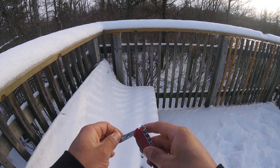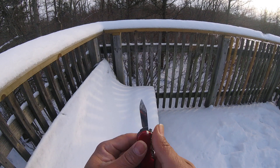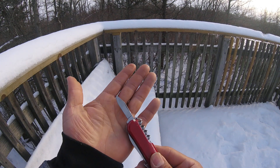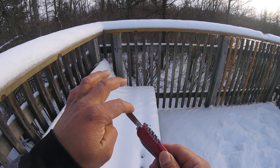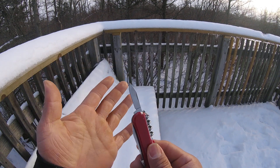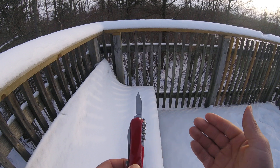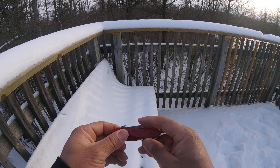On the other side we've got the small blade, which keeps the old Wenger style — a clip point blade. I really like the shape of the blades when they have the clip point; I really love that design. It's something that Victorinox kept, and I really appreciate that.